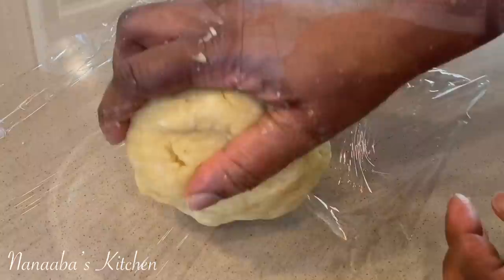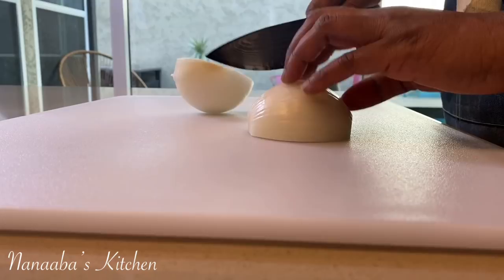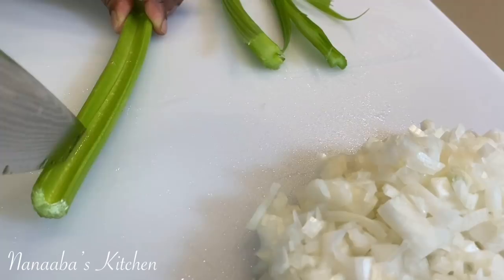The dough should be soft and without gluten. A tip I'm going to share with you today: fat is what destroys gluten, even in a flour that has gluten in it such as all-purpose flour. Because ghee is all fat, you do not have to ever worry about forming gluten. That's why we're able to use our palm to mix everything together, as opposed to what you would do if you used butter, because butter has cream in it.